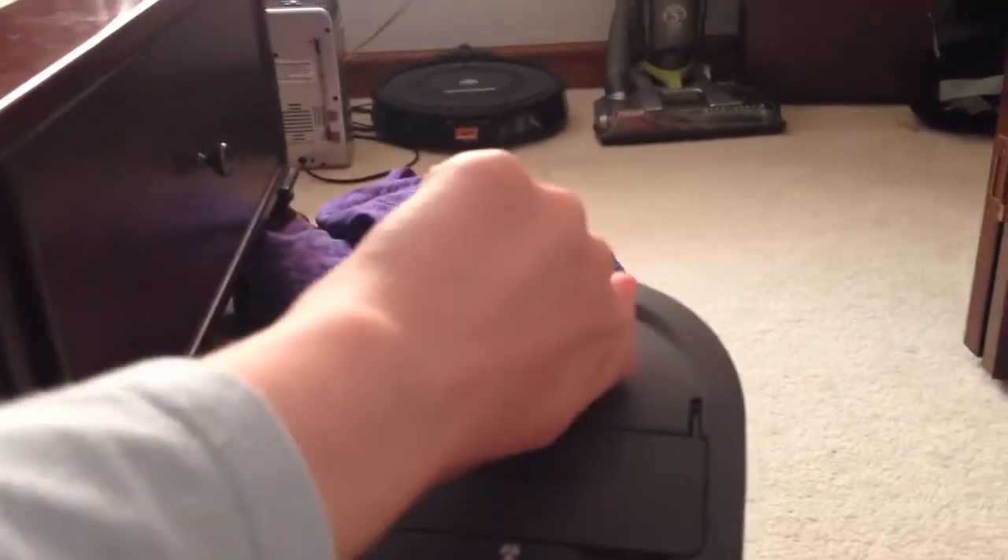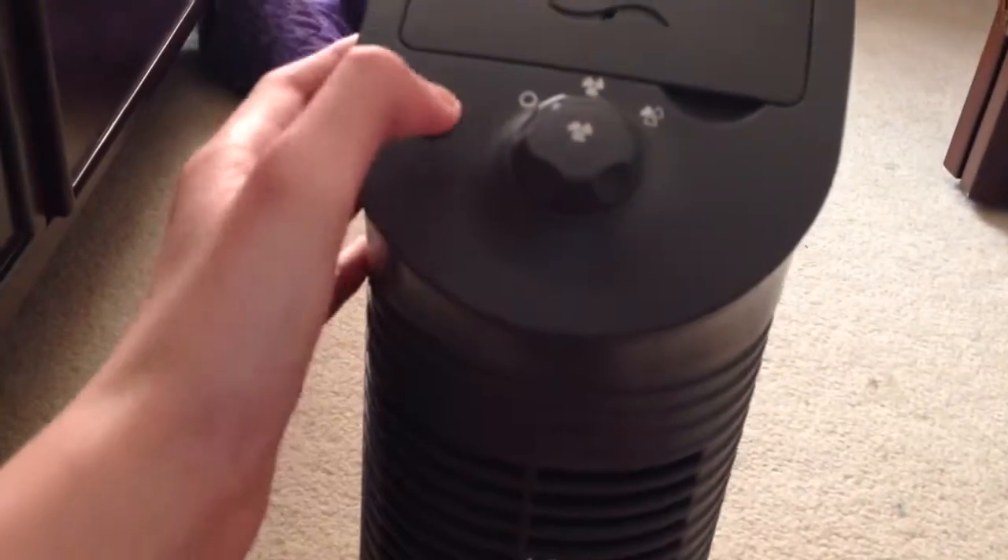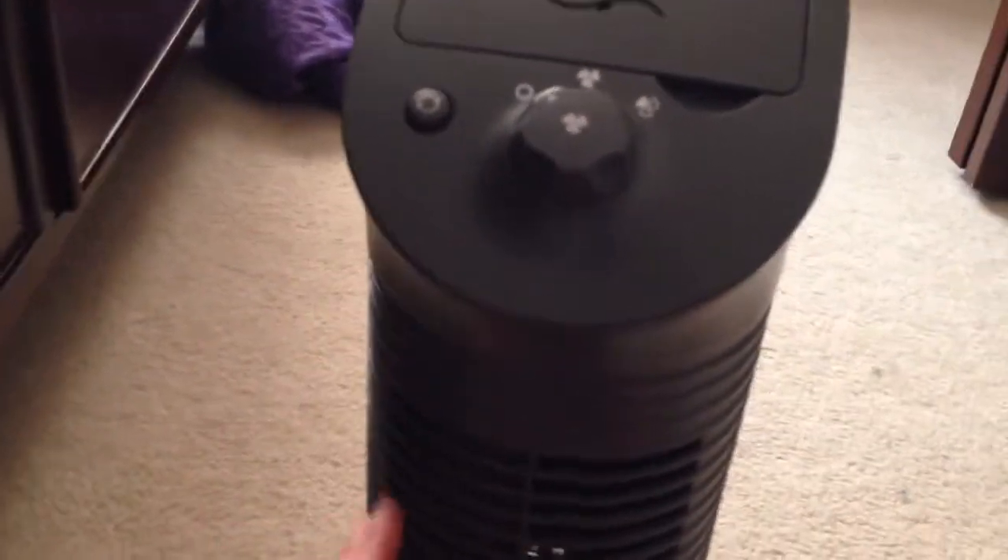Basically how this works — and I've only seen this before one time — there's a little Febreze cartridge in there. And this is actually a variable speed knob which basically has six different holes that go from small to slightly bigger, slightly bigger, slightly bigger, and then big. Basically the fan sucks in the scent and blows it out with the fan.